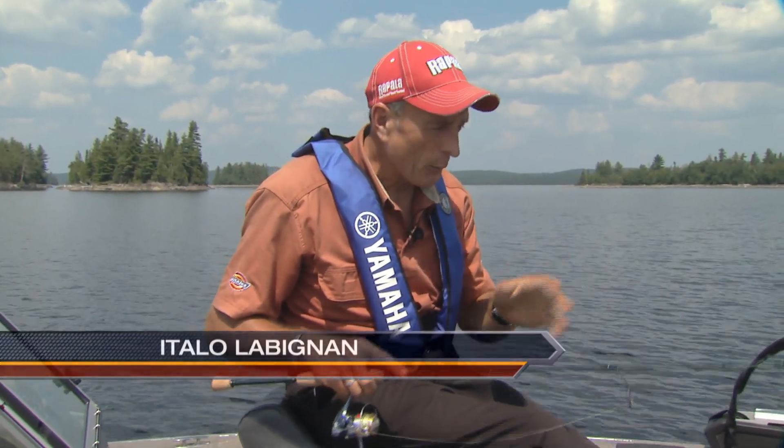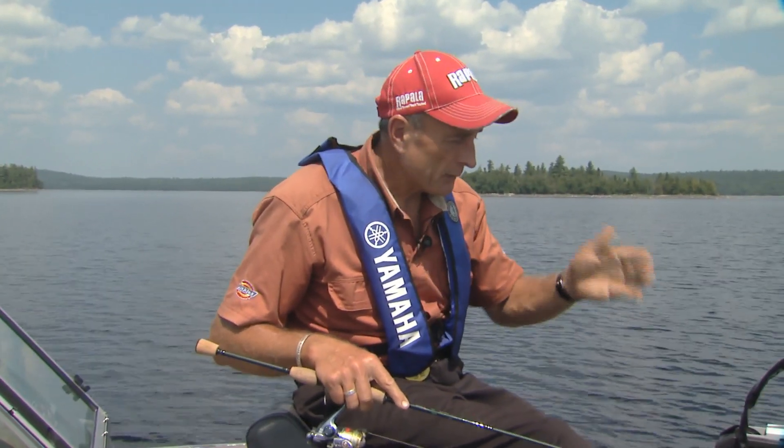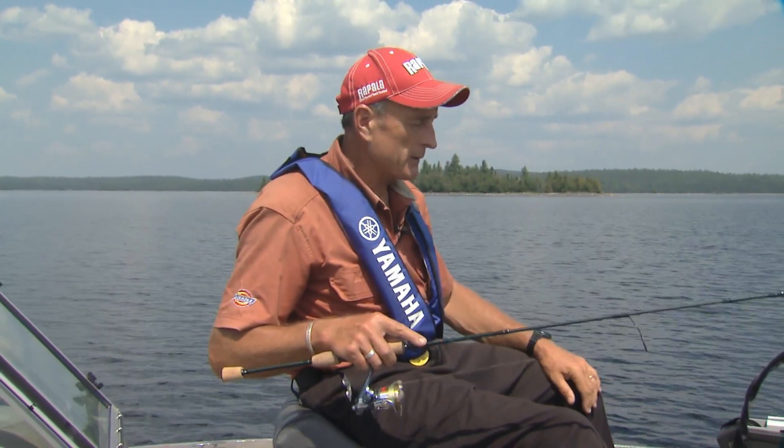I talk to a lot of fishermen that really enjoy using light gear to catch their fish — not just panfish or smaller trout, but even larger game fish. There is a limit, though. For example, I would never encourage someone to fish for muskie using an ultralight, because even a small muskie, if you take a long time to bring it in, the chances of survival decrease. But for fish like walleye, pike, smallmouth and largemouth bass, it's fine to use an ultralight. And that's one of the reasons why Barb and I are using ultralights today.